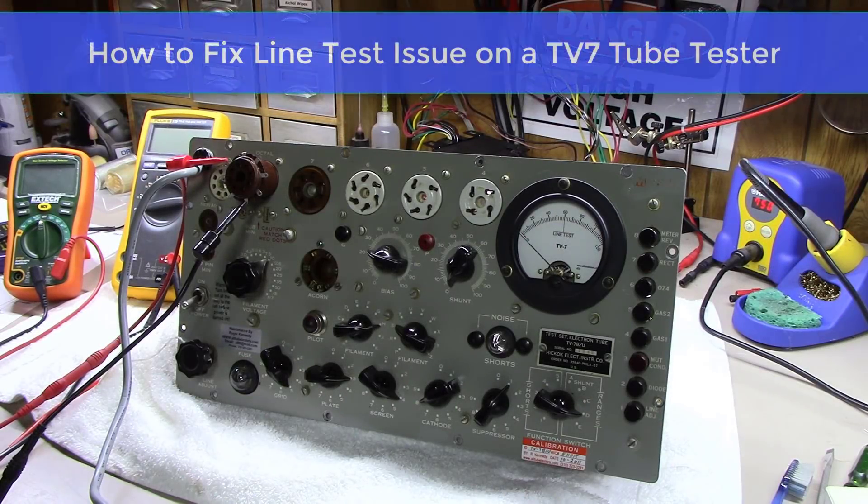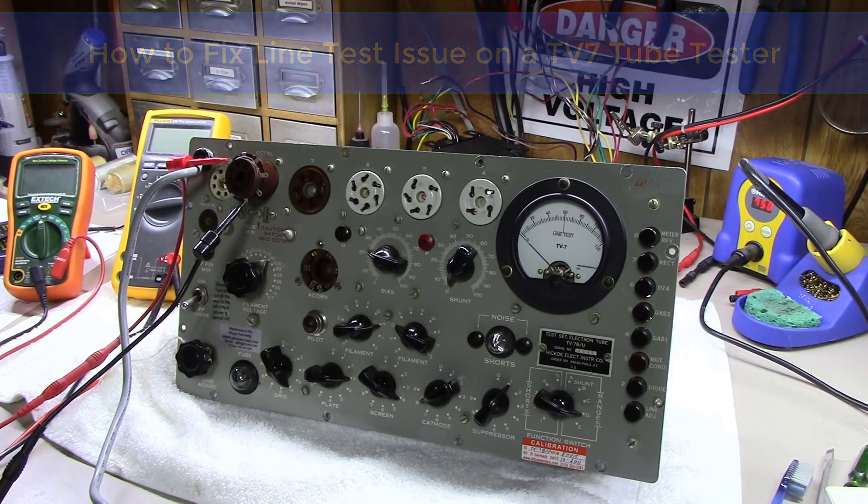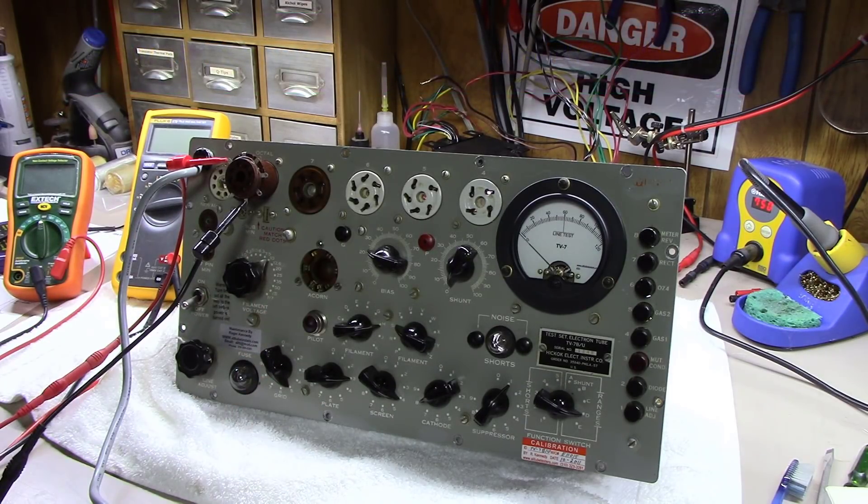Hey, good morning everybody here at Blue Glow Electronics. Today we're going to show you how to repair one aspect of a TV7 tube tester. I'm taking just a little bit of a break from my video series right now to do a couple of customer repairs I've been promising for a while.